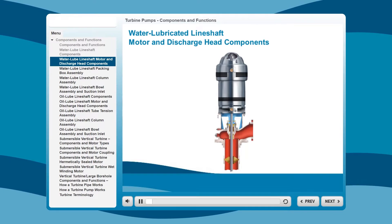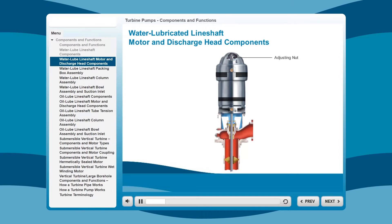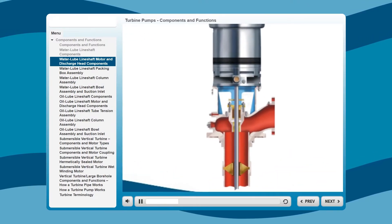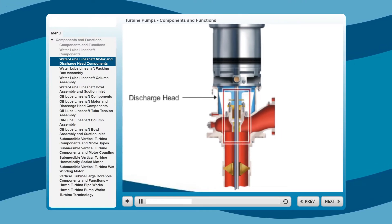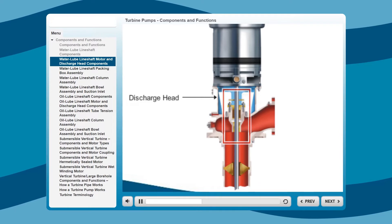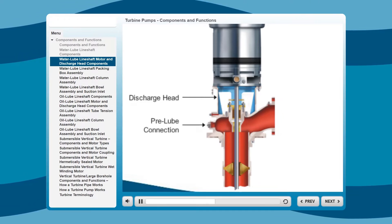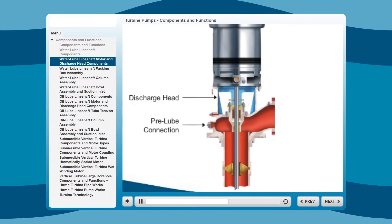Starting in the motor and discharge head, the adjusting nut permits exact impeller adjustment for maximum performance. A heavy-duty discharge head provides maximum accessibility to service the packing box assembly. A two-piece head shaft is standard. A pre-lube connection is provided for the pre-lubrication of the open line-shaft bearings in pumping levels greater than 35 feet.